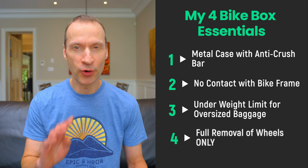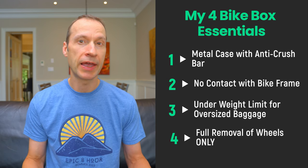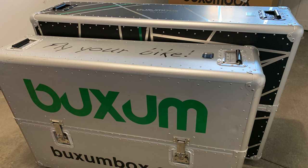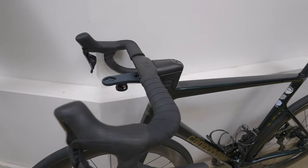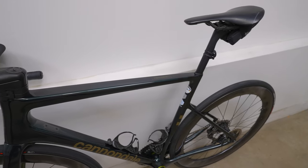Number four: for ease of packing and unpacking, the bike had to be packed with just the removal of the wheels, with handlebars, pedals, seatposts, and saddle left on the bike. This is the main reason I replaced my previous smaller Buximbox Tourmalet with the larger Vontu Road — having to remove the handlebars and seatposts was too much of a hassle. Modern bikes with cables integrated within the frame make it really difficult to assemble and disassemble bikes, and I underestimated how much internally integrated components complicate seatpost removal.